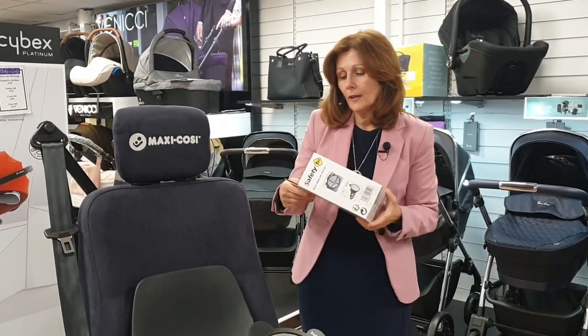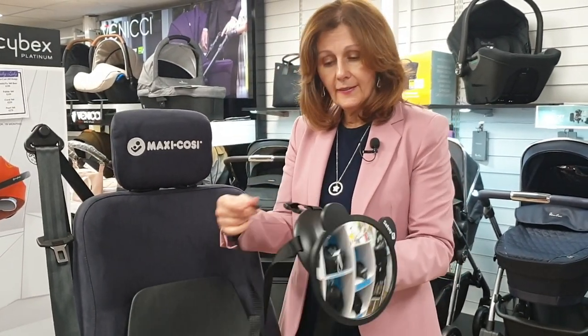We're using the Safety First mirror from our friends at Maxi Cozy. We do offer a range of different mirrors, but we find this one is quite economical and it does the job really well.